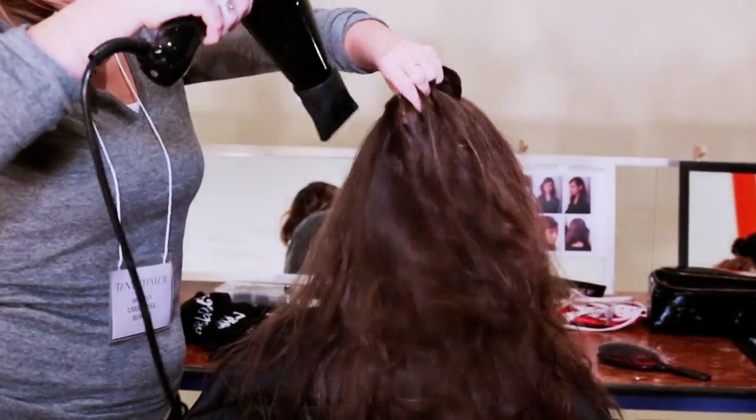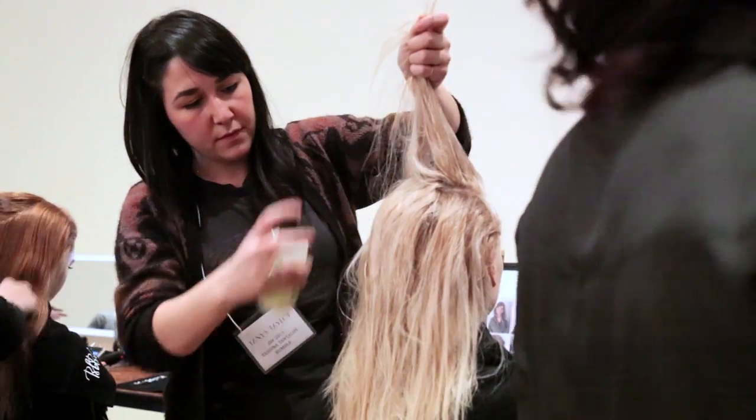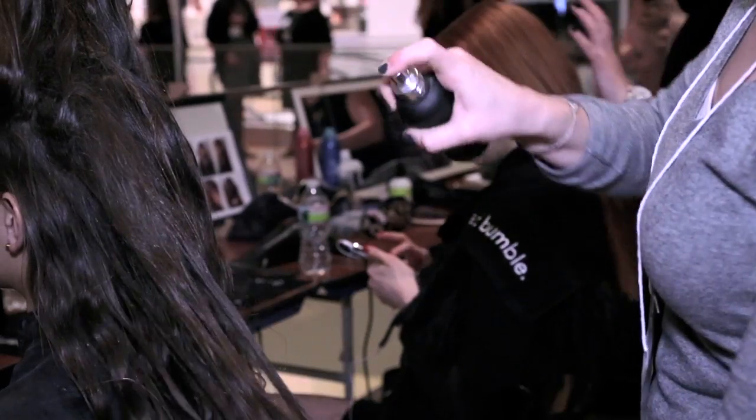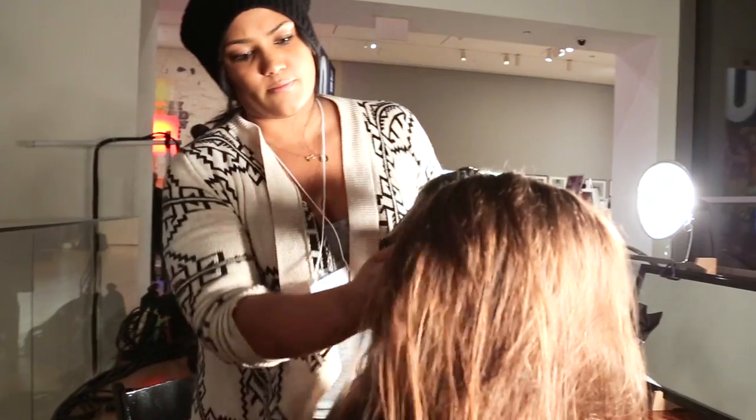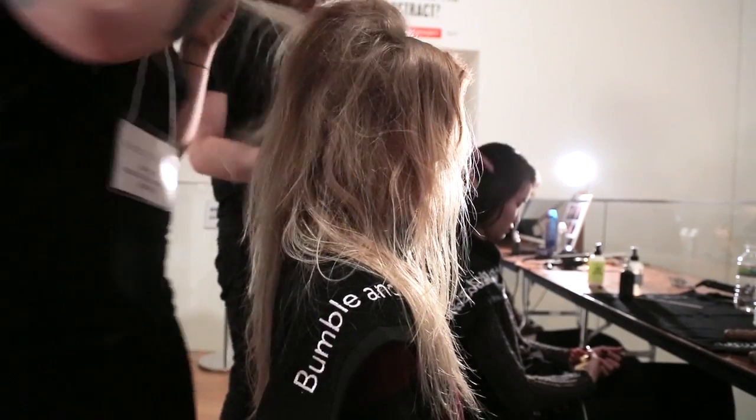To create this look, I started by applying a layer of prep to the hair. I then evenly saturated the hair with Bumble surf spray, and hand-dried those products into the hair to create a rough texture.